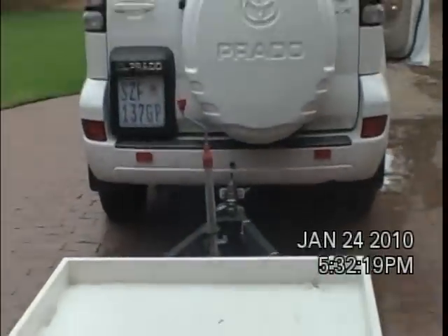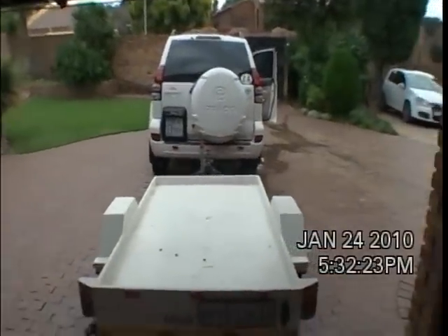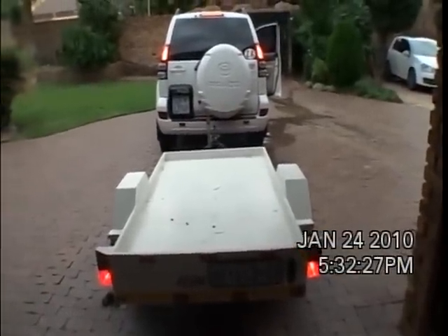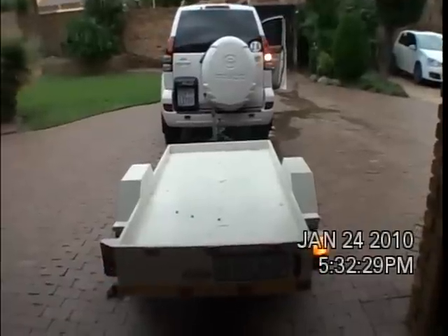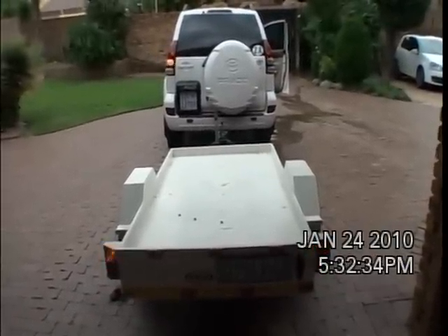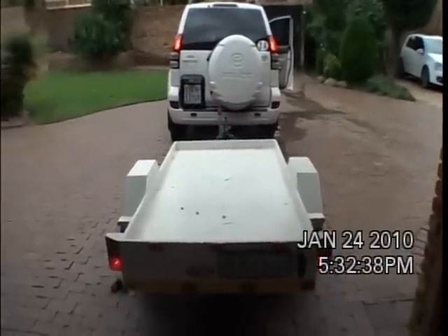We move to the back of the vehicle where nothing is active at present. Please activate the brake lights. Headlights. Right indicator. Left indicator. Thank you. Headlights. Headlights with brakes.